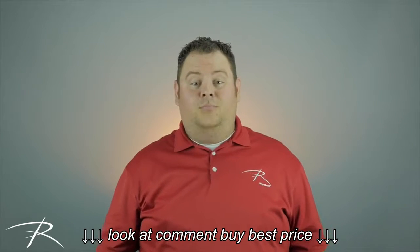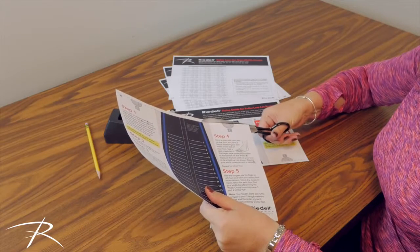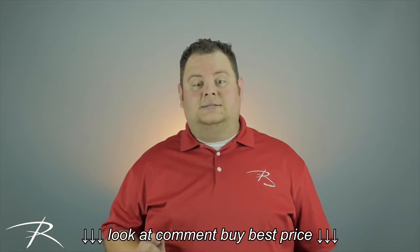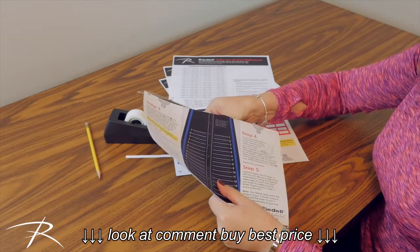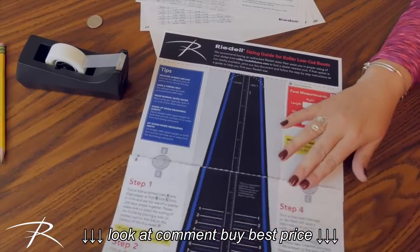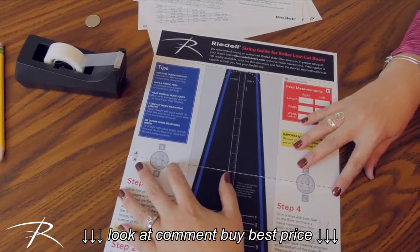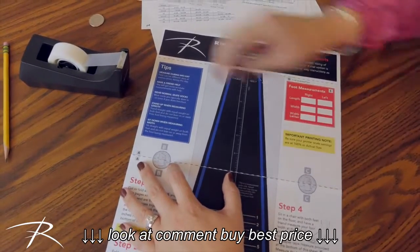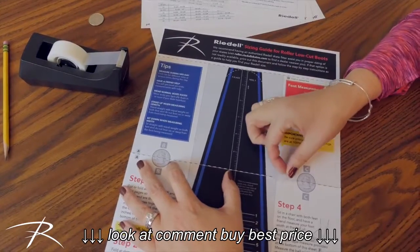Now we need to put the sizing guide together. Take the first two pages of the sizing guide. Cut one of the pages on dotted line A, and line up the two pages so that they match up. Tape the two pages together as marked.